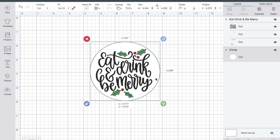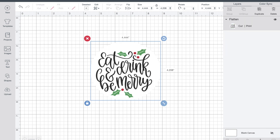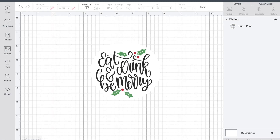Once you have it positioned exactly the way you want it on that background piece, choose Select All from the top — some people drag around it, but Select All works the same way — and then choose Flatten. Now you can see that you've got a background on that image, so when you go to print then cut, it's going to cut out that white circle with the image printed on it as a sticker.